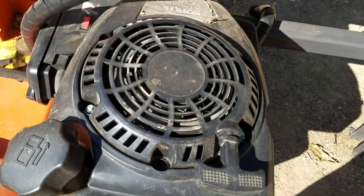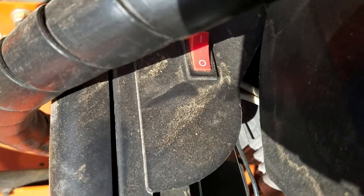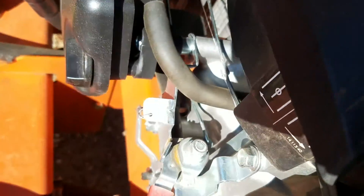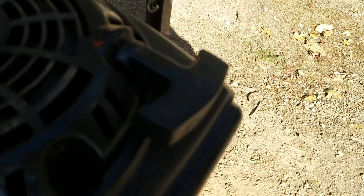The motor. On/off switch. Choke. There goes the pull.